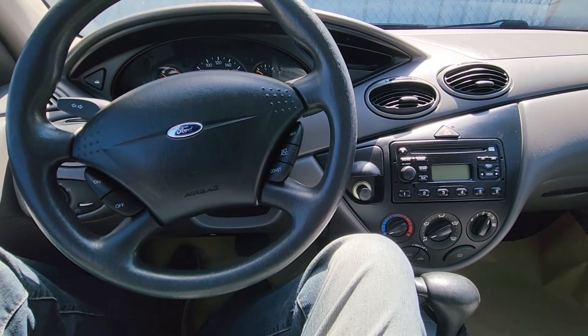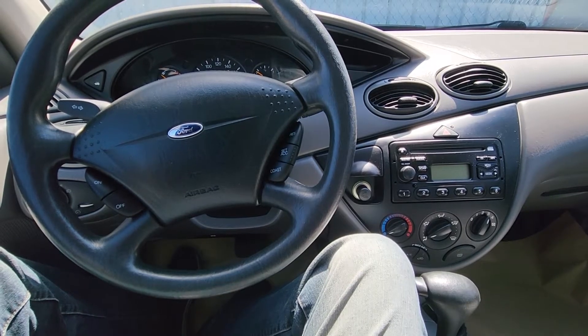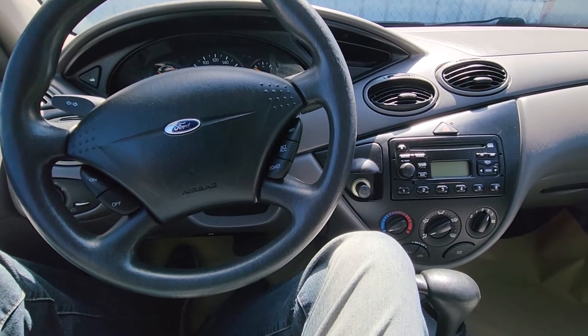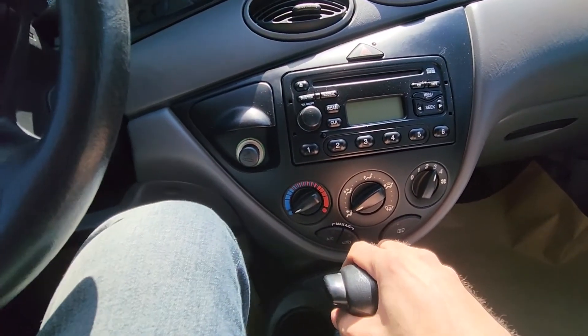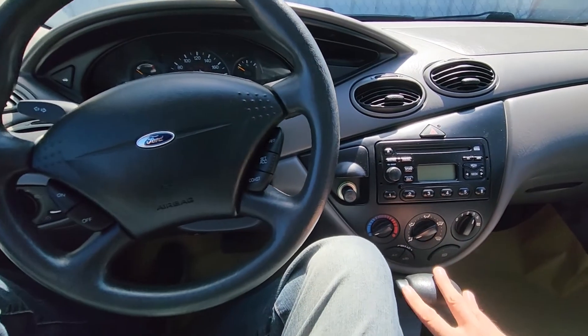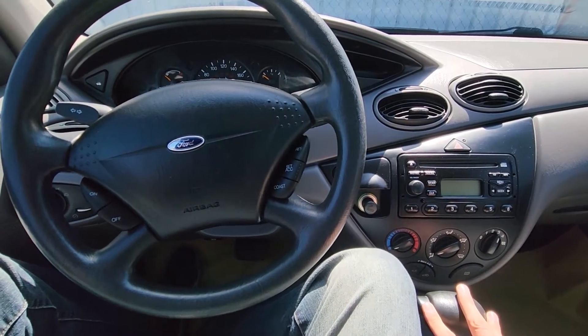Welcome to my YouTube automotive channel. In today's video I have a 2001 Ford Focus and I will show you which fuses to check in case your AC air conditioning is not working. This video will apply to Ford Focuses made from 1999 all the way up to 2007.